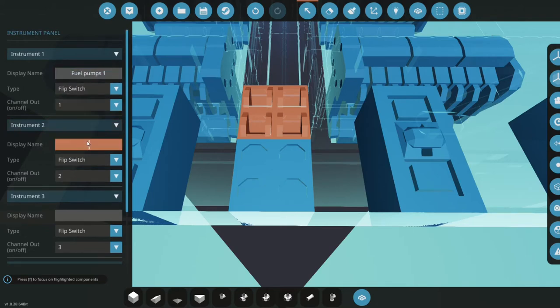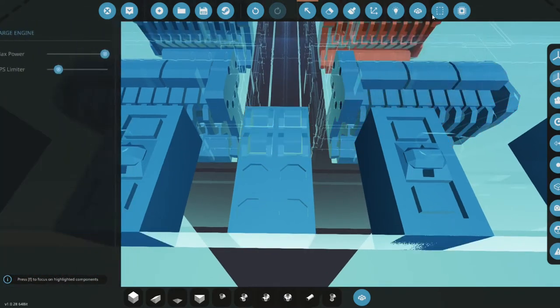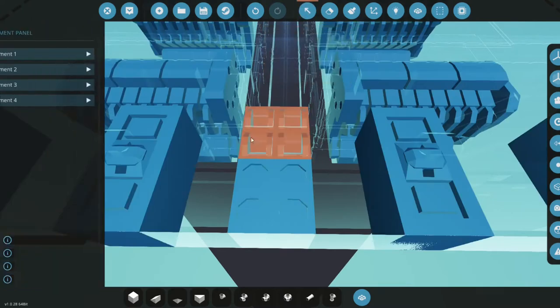So this will be fuel pump one — actually we'll go with engine one fuel pump. Let's go ahead and copy this, paste it here and here as well as here. We're going to change this one to a 4, this will be a 3, and this will be a 2.